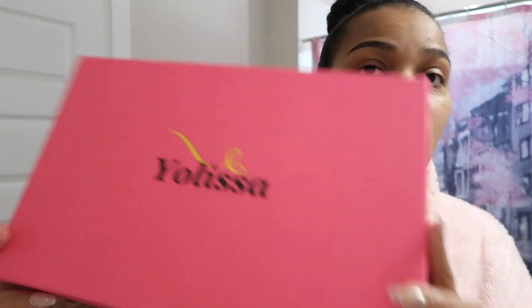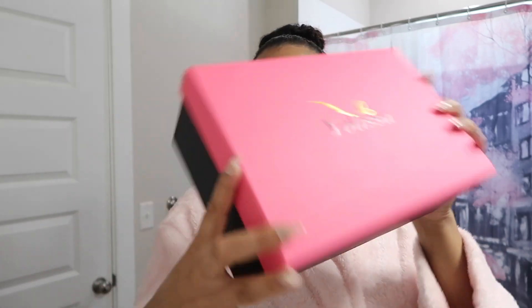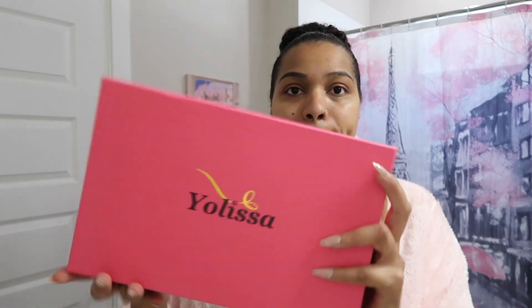So let's get into it. First of all, I love the packaging. How cute is it? It's like a little shoe box. It's all black on the back, super cute. I love pink and I think pink and black is a great mix. So let's take this hair out.